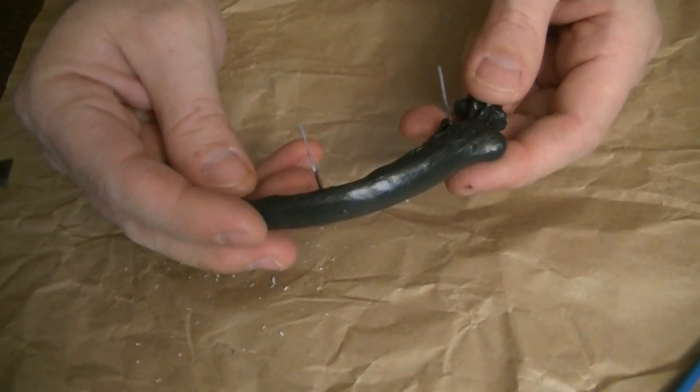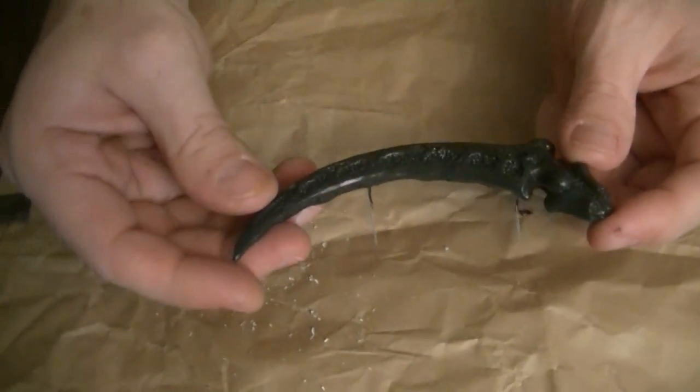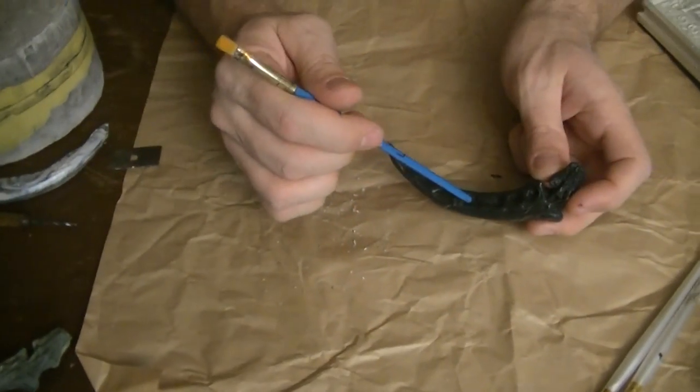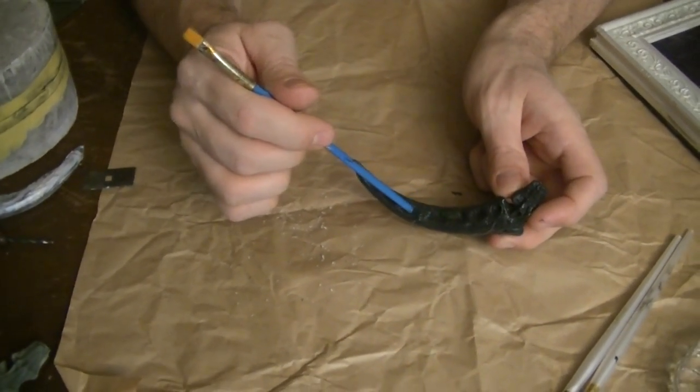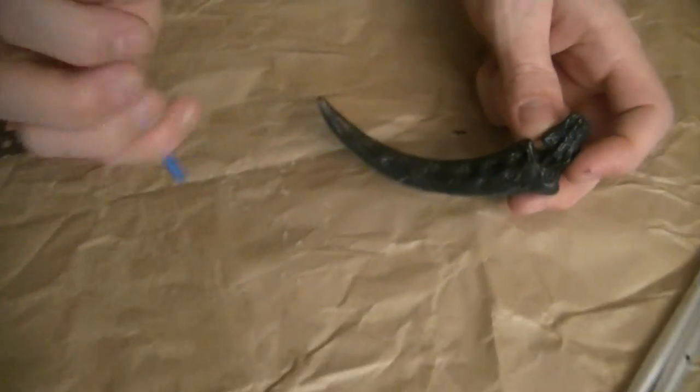I also took some acrylic paint and coated the whole thing for a nice base coat. Since the details down here — the little texturing details — are going to be dark anyway, I started with a dark coat to use as the base coat.